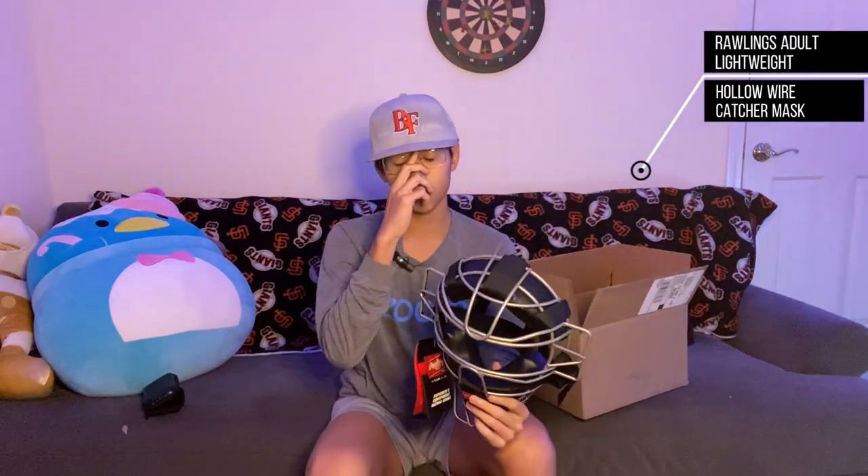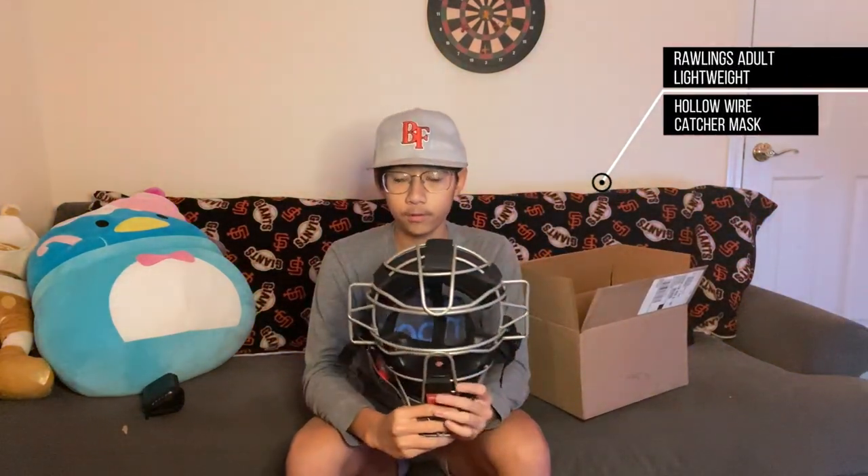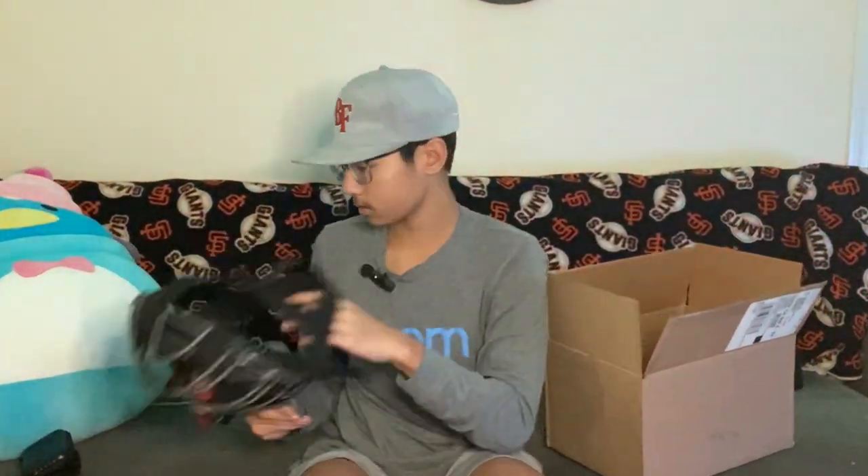I got both of them because this is what I'm probably going to be rocking from now on. If you've watched my first video — 'What's My Baseball Bag' — you'll see that I rock a hockey style, so I'm probably going to be wearing a two-piece mask from now on. Let's get into the review.